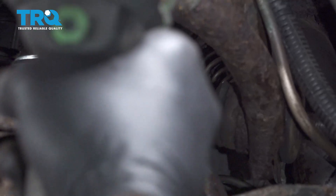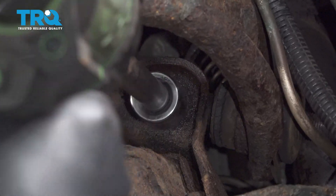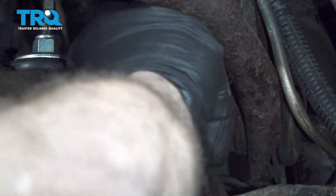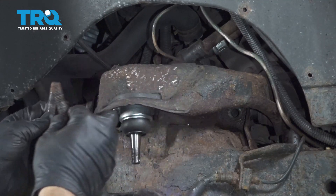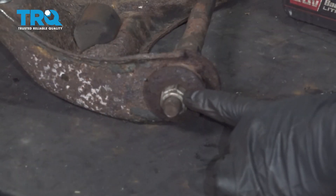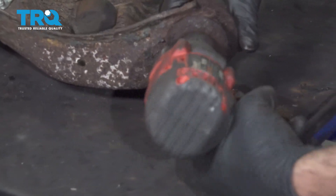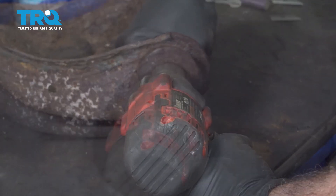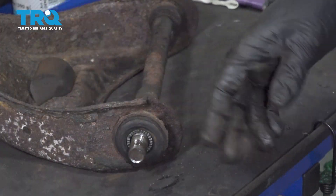Using a 15-16 socket, we're going to go ahead and loosen these studs. Now you can go ahead and remove your control arm. Using a 15-16 socket, we're going to loosen and remove this nut, then remove that washer and repeat for the other side.